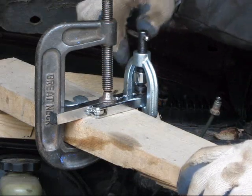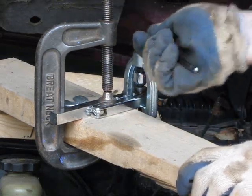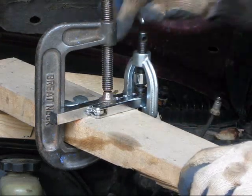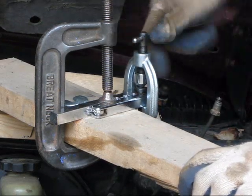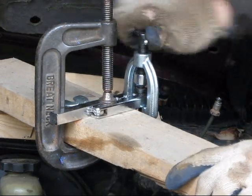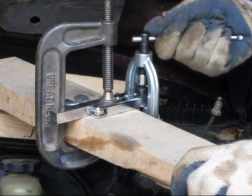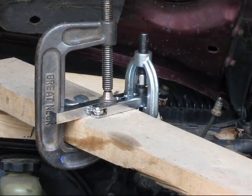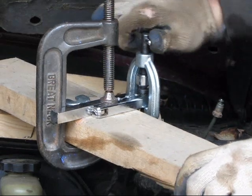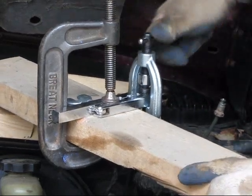When you're doing this on the car, that's why I have it clamped down to this 2x4 — because it really helps by keeping the flare tool from moving all over the place. It lets you really wind on this. You need to clamp this down pretty hard to replicate the bubble flare, just to really squish it down.